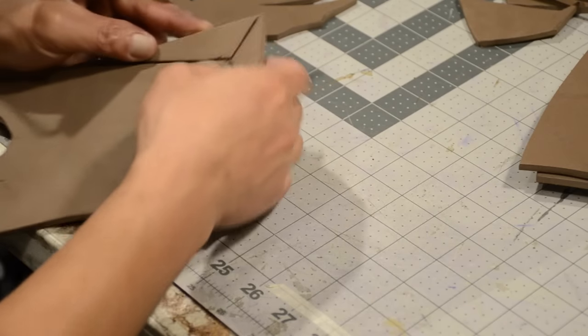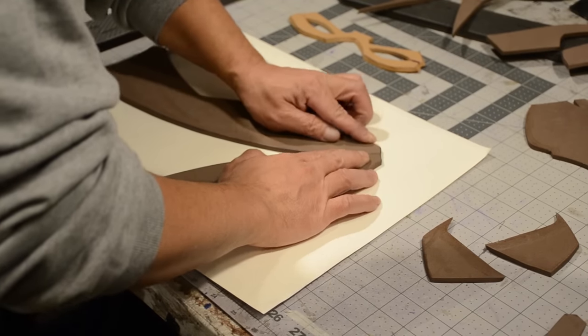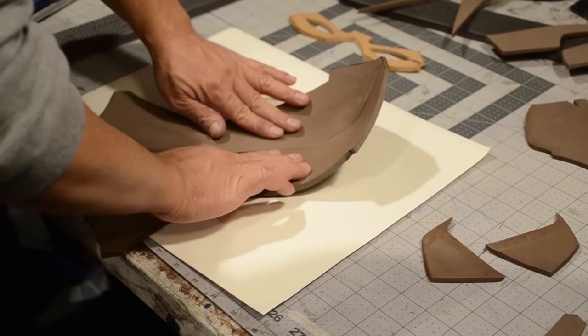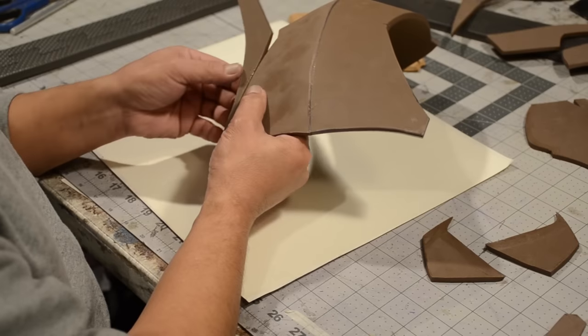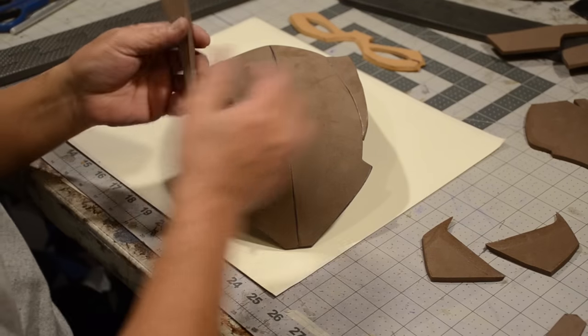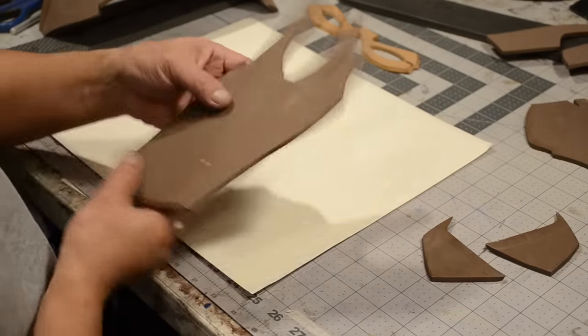Now I'm going to proceed to glue the top pieces together. I'm gluing it on top of some wax paper and using the surface of the table to make sure everything is nice and smooth. Once I get that done, I'm going to glue on the ear pieces, and once you get both ear pieces glued on together it should look something like this.